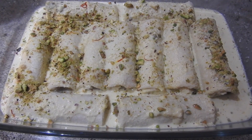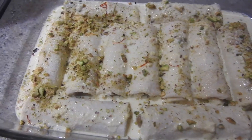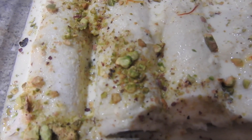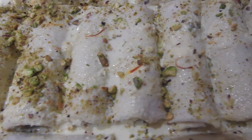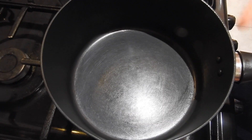Hello and assalamu alaikum everyone, welcome to my channel. Today I'm making Malay bread rolls and I'm gonna share with you the way I make it. It's very nice and tasty, so let's start making.